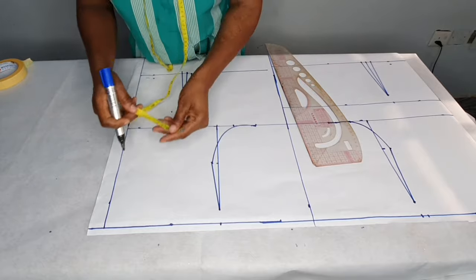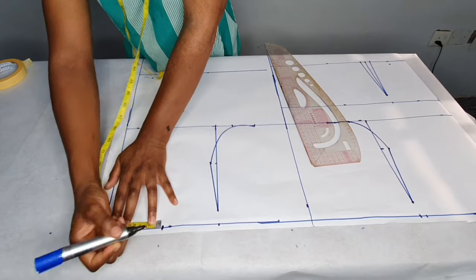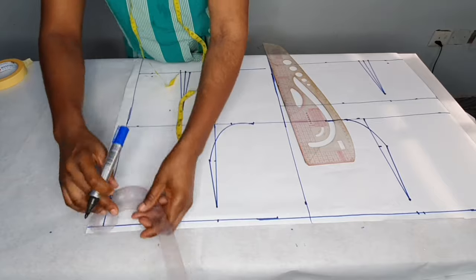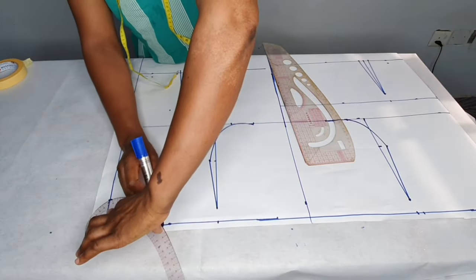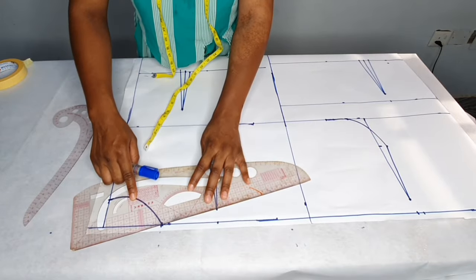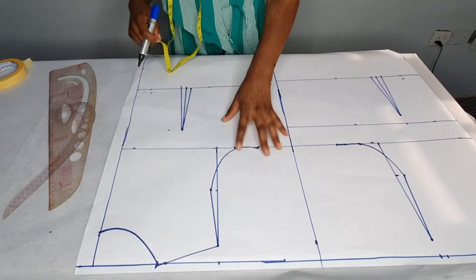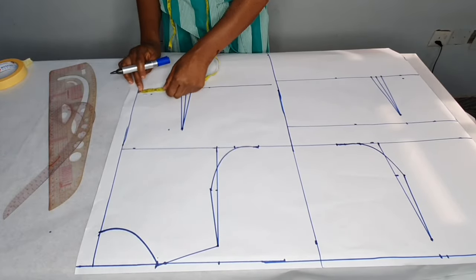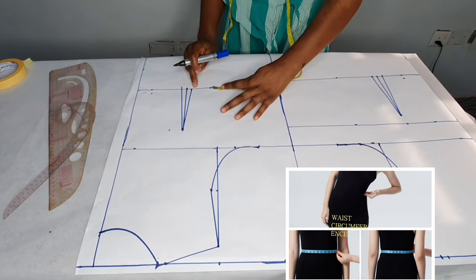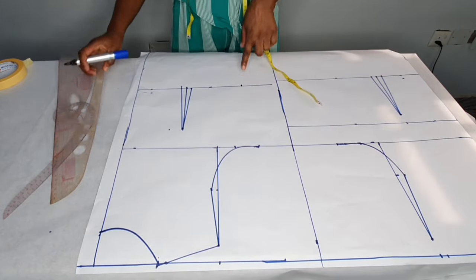I'll take the neck width — the neck width is four inches. I'll use two inches for the neck depth and connect it. Now I'll connect the shoulder slope from the shoulder to the neck width. Then I'll take the waist circumference — the waist is 31. 31 divided by four gives us 7.5. I'll place the 7.5 here, replace the one inch for that, and add an extra two inches for seam allowance — that's three inches — then connect it.